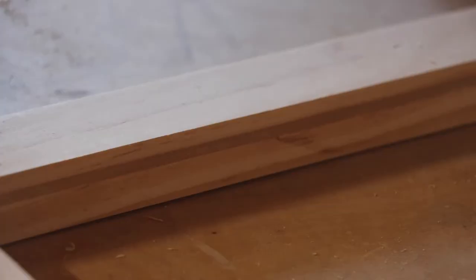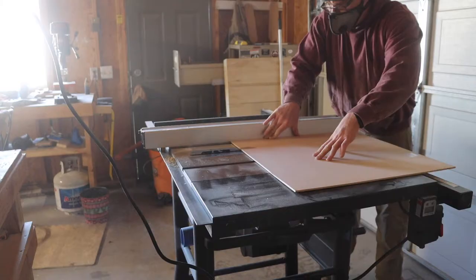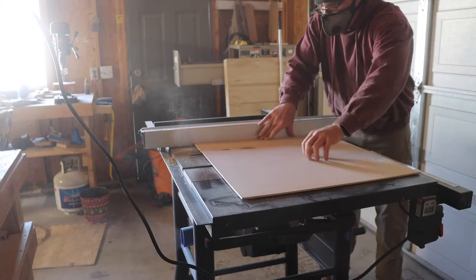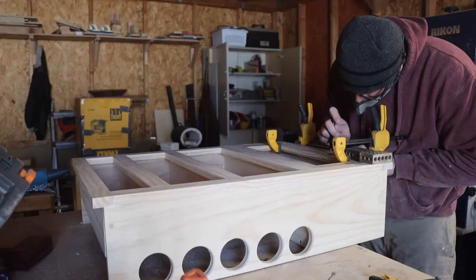I then used a mallet and a chisel to square the edges. And if you're interested, I have a video on how I made that very mallet so check it out. I then took a measurement and went back to the table saw where I cut some more quarter inch plywood down to size. I then used the miter saw to cut the panel to its final dimension.